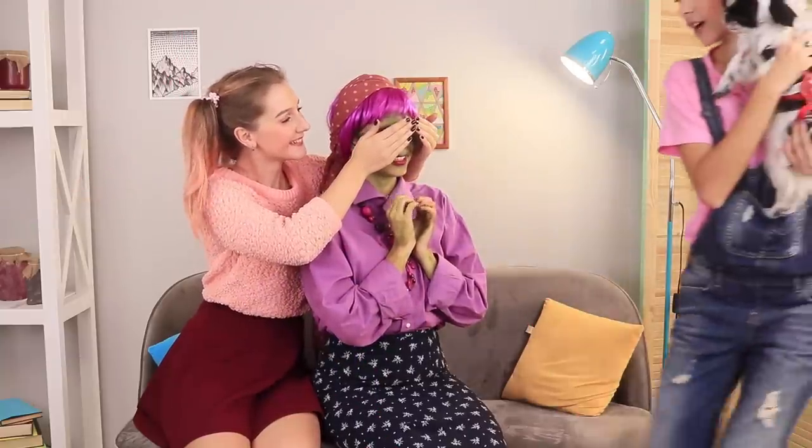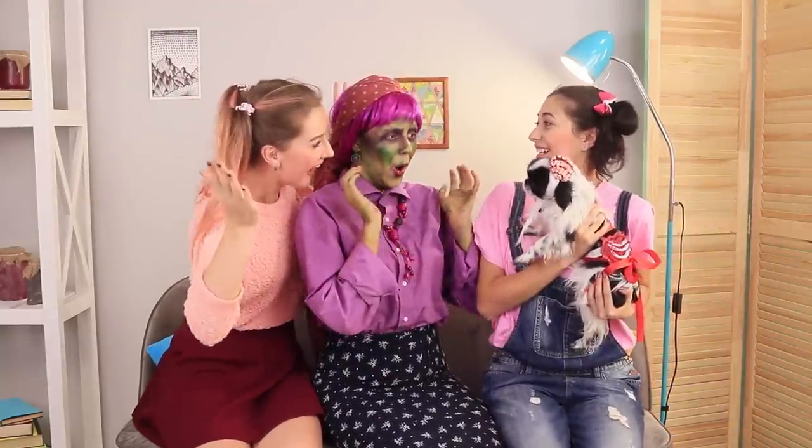Grandma, close your eyes! Now open! Look who we brought for you — this little guy will entertain you! Just don't eat him! Zombobo is a friend, not food!